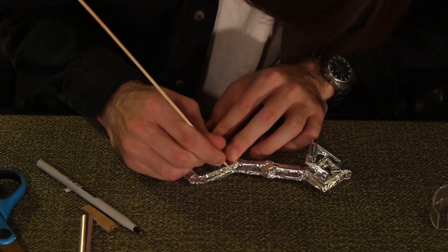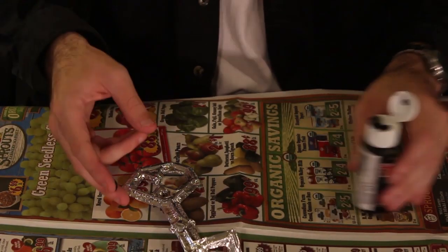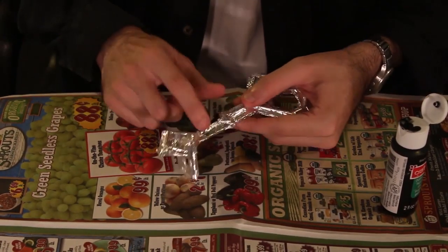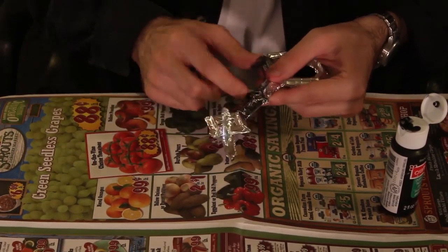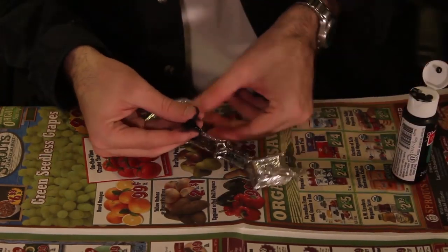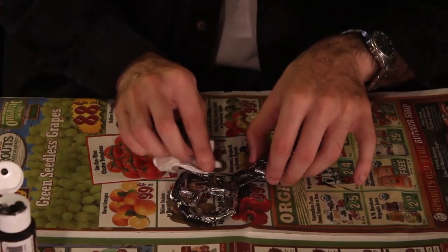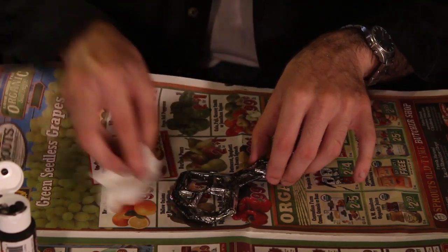Use a barbecue skewer to gently draw the designs of the key into the foil. Dab a bit of black acrylic paint on your fingers and run them all over the key. The point is not to make the key black, but to have just enough black to enhance the designs and patterns and give the key an aged look. You can also use a paper towel to wipe off excess paint.